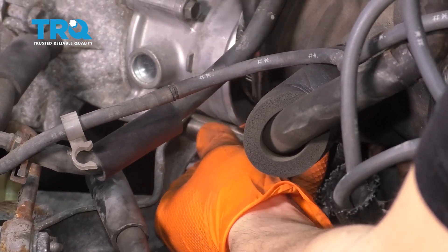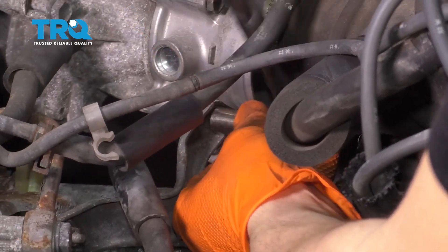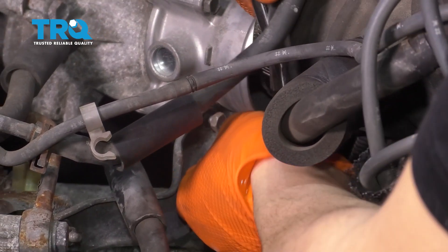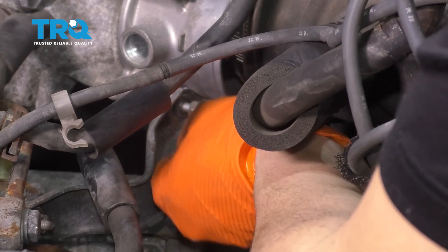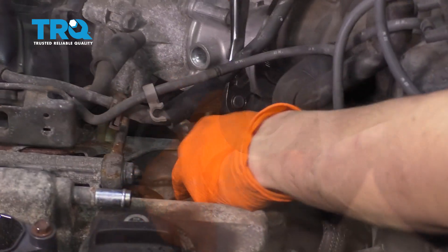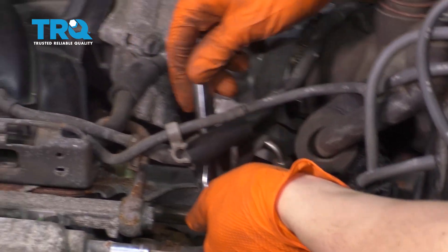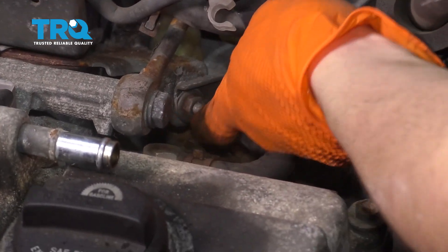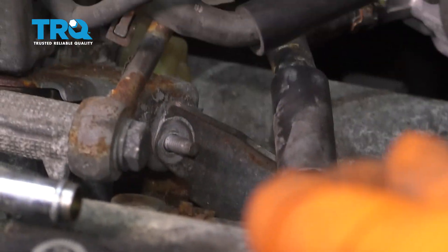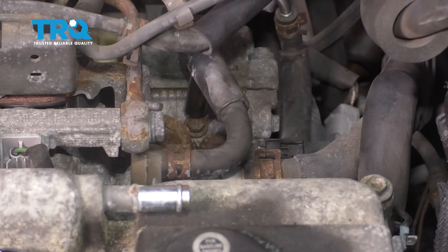So once this is out, there's a nut on the other side of the bracket that needs to be removed as well. The nut that I'm talking about is this one right here. So we'll remove this one as well. The bracket comes off — perfect. Take it out of the way with a 10 millimeter.